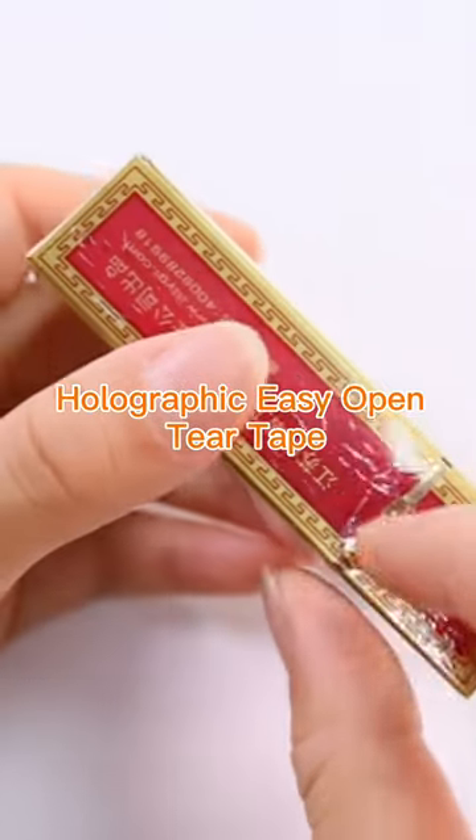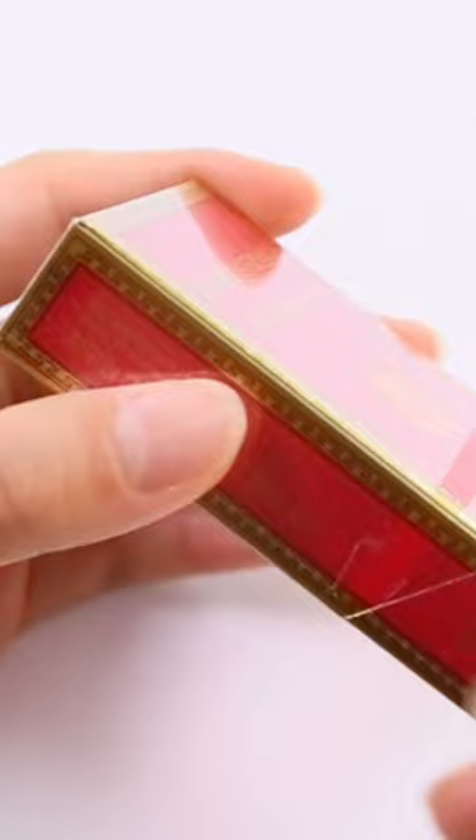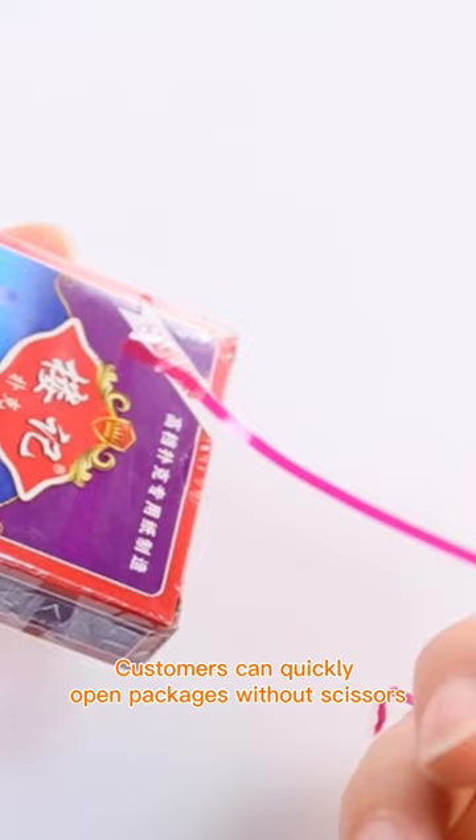Holographic Tear Tape is also known as Easy Open Tear Tape. The width varies from 1.5 to 5 mm and the materials are polyester, biaxially oriented polypropylene, and BOPP.